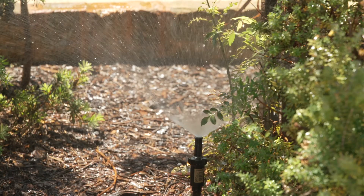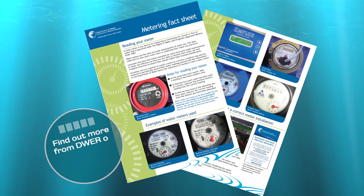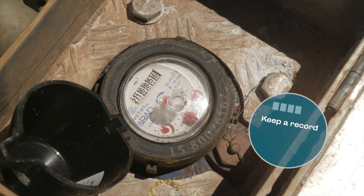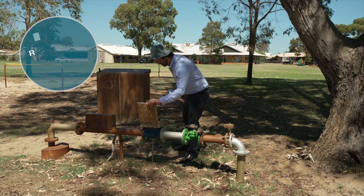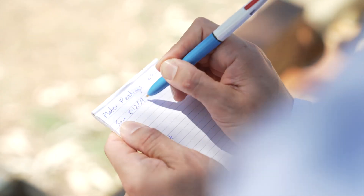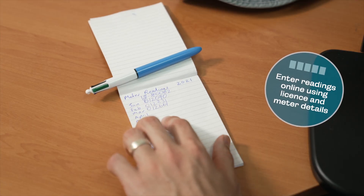To find out more about the water licence that covers your school's groundwater use, you can contact us or the Department of Education's Environmental Services section. Remember: keep a record of the location and serial numbers of water metres for your school. Record metre readings on the last school day of each month and enter them online using your school's water licence and metre details.